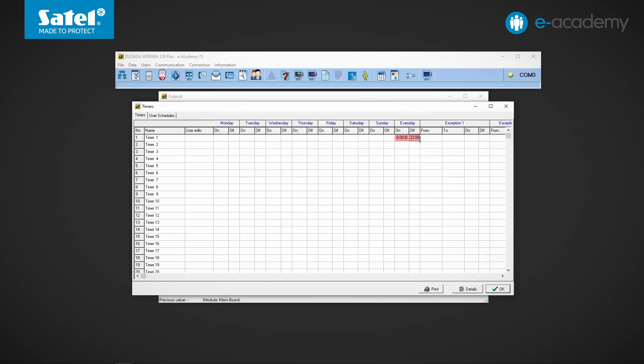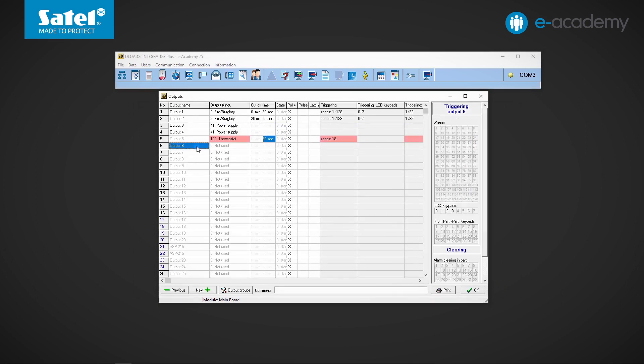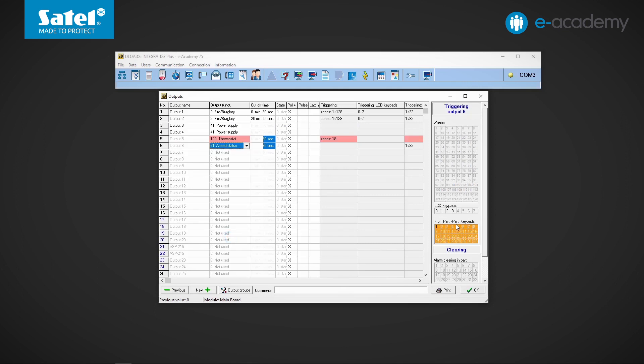The forcing output may be used, for example, if you want to maintain a lower temperature when there is no one at home and the system is armed. So we can indicate output number 6 as the output triggering temperature T1. When we set the output type number 21 — armed status — we can also select the output type number 22 — full armed status.